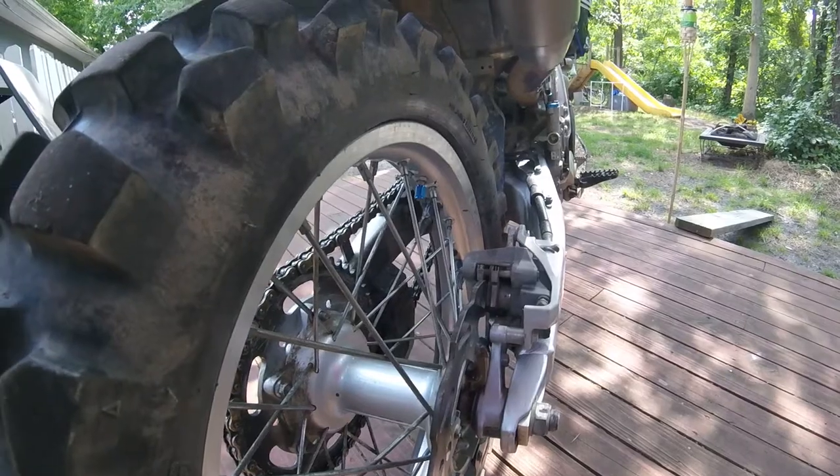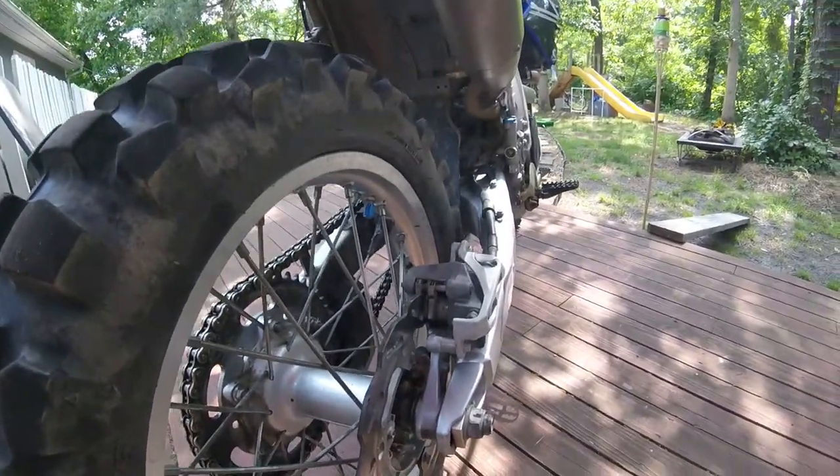I got these pads on clearance on the internet - they had pretty good reviews for nine bucks for a set, wasn't too bad.